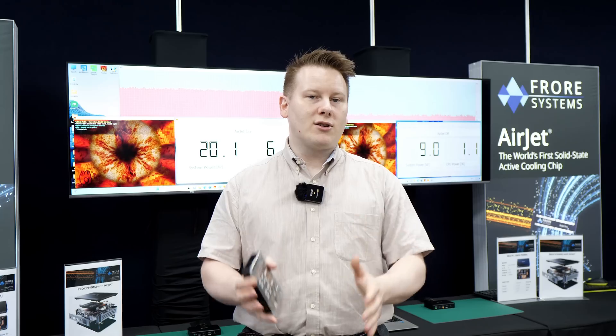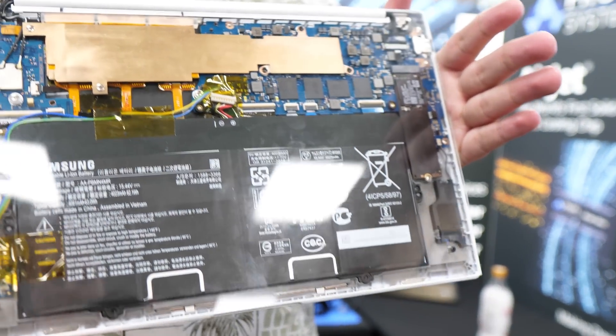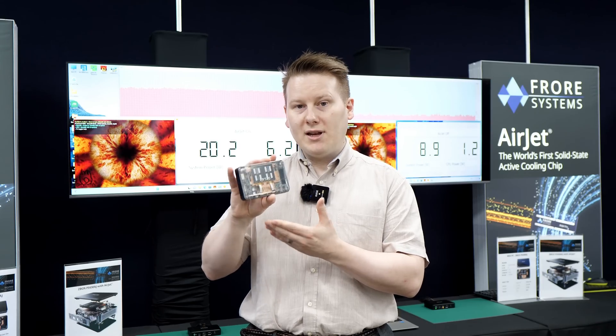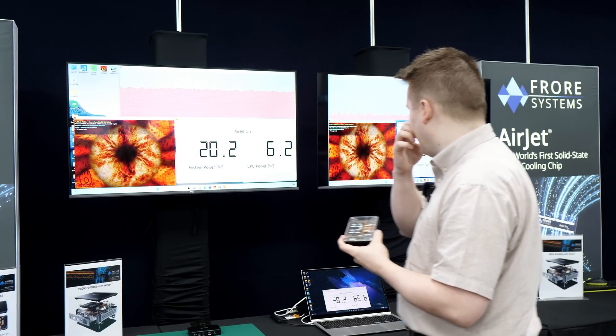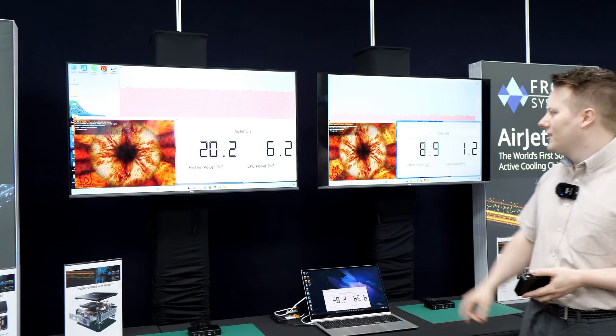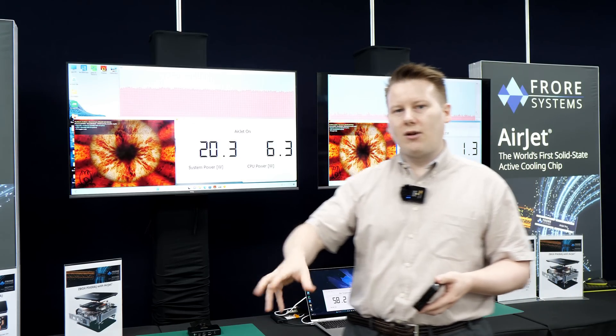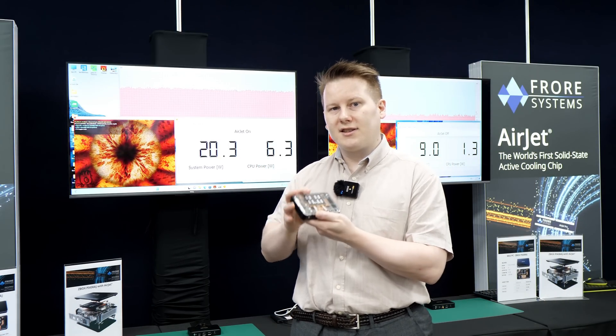We've got a system over there which has been retrofitted with three of these in a laptop form factor, the Galaxy Book Pro 2. Here with this mini PC, as we can see behind me, you've got the system without the AirJet running at 1.2 watts, and the system with the AirJet running at 6.2 watts — effectively the cooling that two of these can provide.